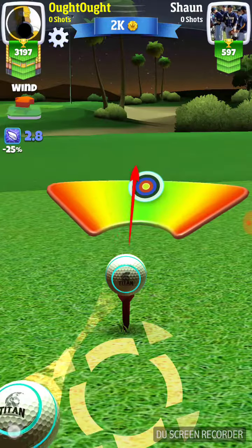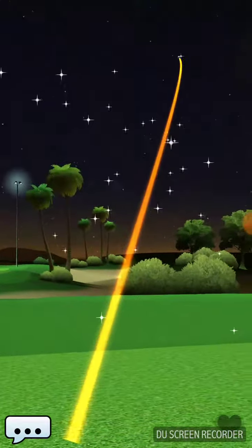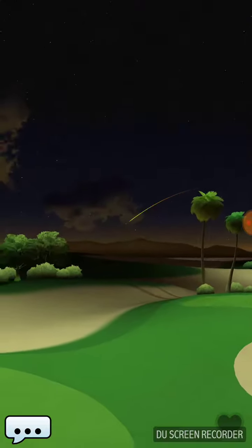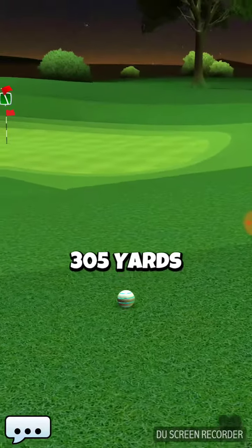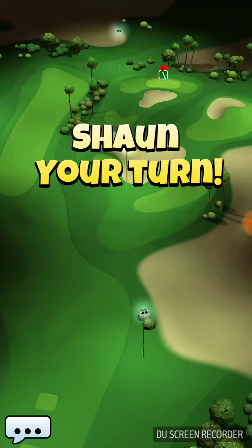We're going to go for the shot. We got just about all of that, and that's a good spot. We need to take that backspin out — no backspin.